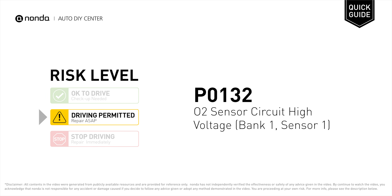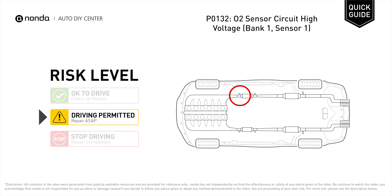P0132 is a diagnostic trouble code for O2 sensor circuit high voltage at Bank 1 Sensor 1. Under this circumstance, short distance driving is permitted, but your vehicle should be repaired ASAP. It indicates that the engine control module has detected excessively high voltage from the Bank 1 Sensor 1 oxygen sensor circuit.